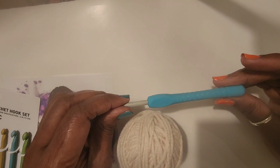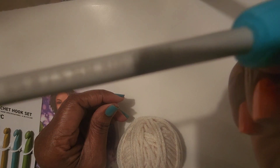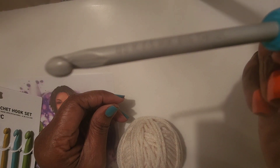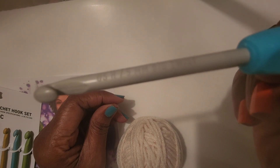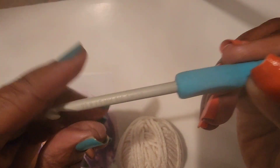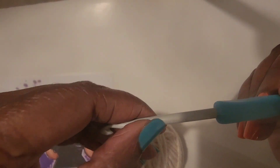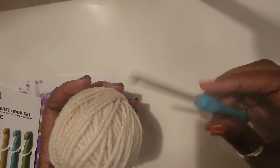Okay, so we're going to start with the H hook. They have the size embossed on it — I'm not sure exactly how it's on there, but it's there. Let's see how it does with me crocheting.